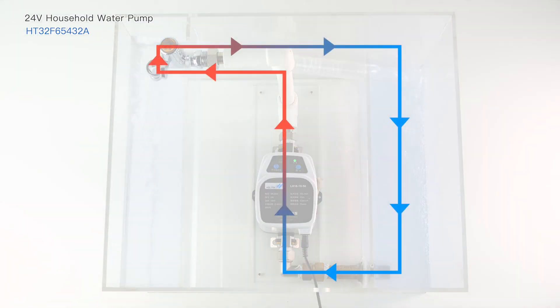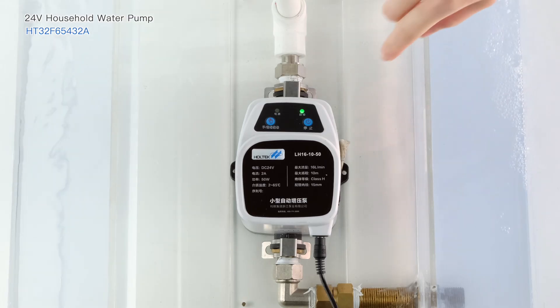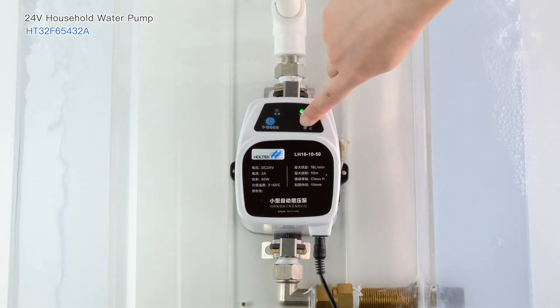Open the water valve. After being pressurized by the pump, the water flows from the lower level into the upper storage tank. The water output is strong and stable. Pressing the stop button will stop operation.